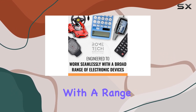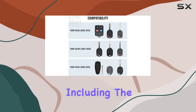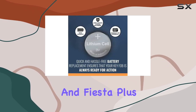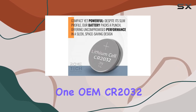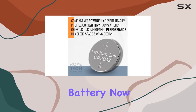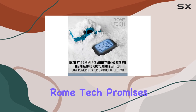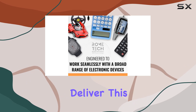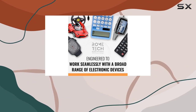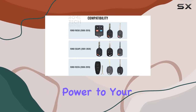It's designed to work flawlessly with a range of Ford models spanning nearly two decades, including the Focus, Escape, and Fiesta. The package includes just what you need: one OEM CR2032 battery. Now let's talk longevity — Rome Tech promises extended lifespan, and from my experience, they deliver.